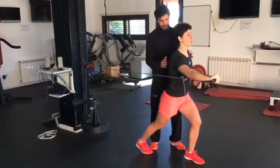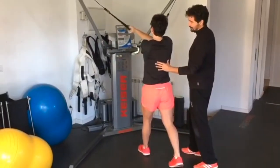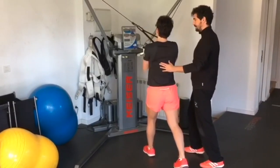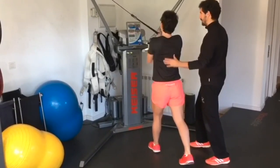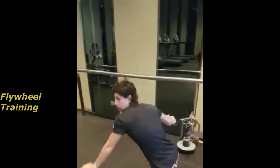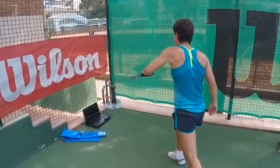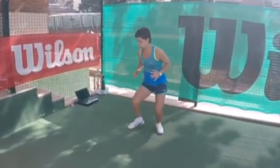The first strength exercise is the standing arm pose using flywheel training. Carla uses flywheel training as an excellent way to develop her upper body strength and explosive power. The purpose of this exercise is to target the muscles in her arms, shoulders, and back. By strengthening these muscles, she improves her ability to generate racket speed and hit powerful shots, with the flywheel resistance enhancing muscle activation, coordination, and stability.